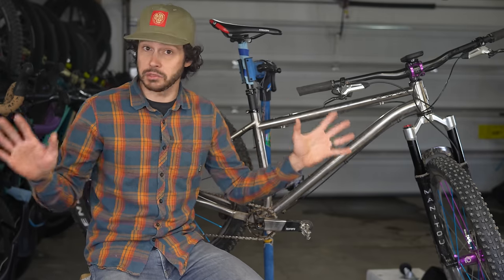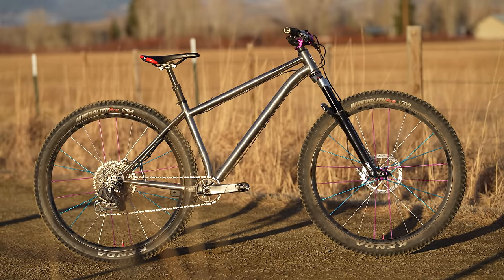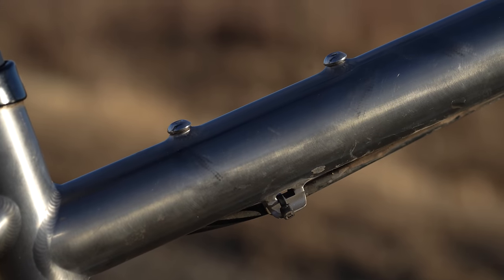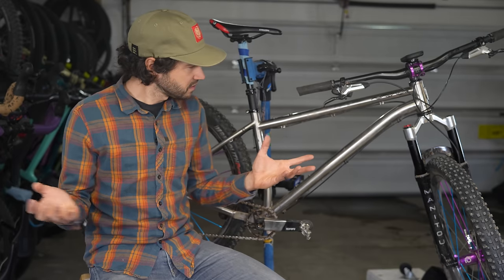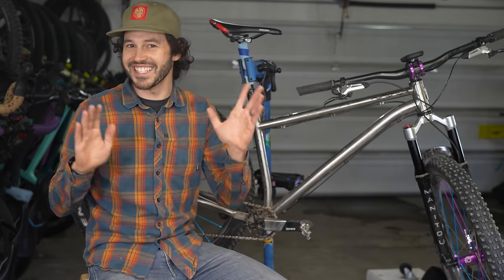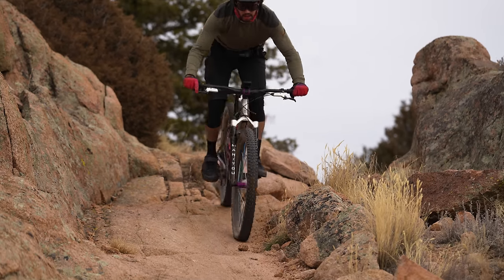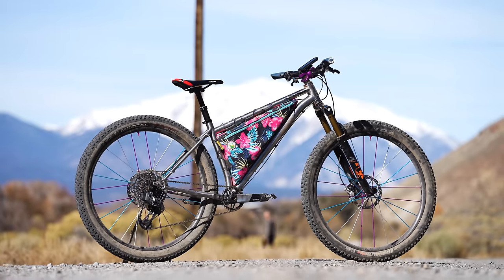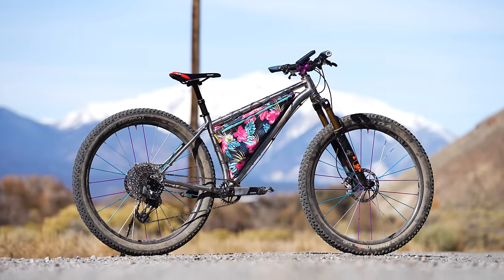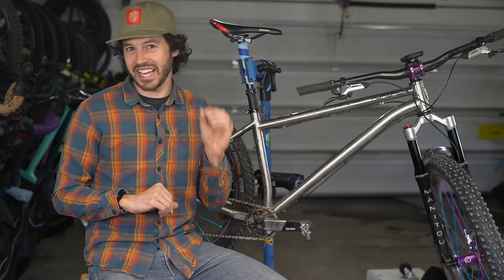While the S6 maintains the same geometry as the S5, it's built from titanium and comes with a bunch of new frame features we'll explore in this review. Simply put, it's a boost-based short travel hardtail optimized for a 100 through 120 millimeter 29er fork, designed to fit 29 by 2.6 inch or 27.5 by 2.8 inch tires. But this bike is not that simple.